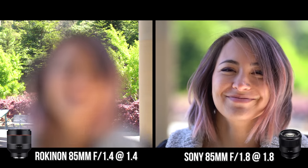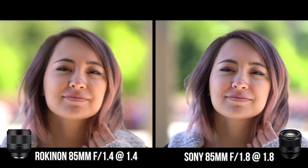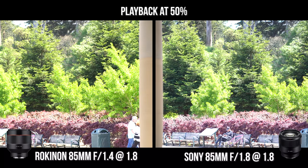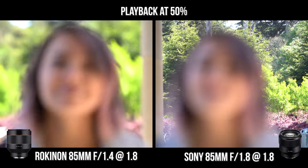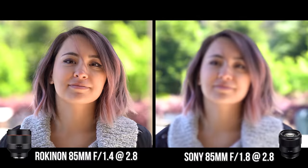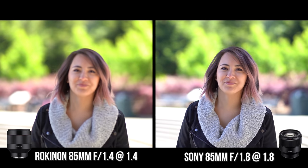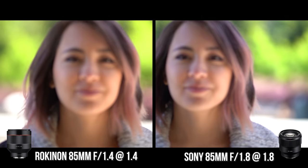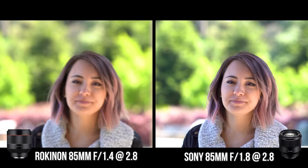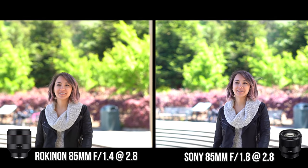In the first round, the Rokinon 85 at f1.4 took a little longer to achieve focus compared to the Sony. But after that, it started doing a pretty good job — at f1.8 and f2.8 it was insanely fast, faster than the Sony 85 1.8. However, when Kitty started walking back and forth, the Rokinon had a lot of trouble maintaining focus, while the Sony 85 1.8 did a fantastic job tracking her.